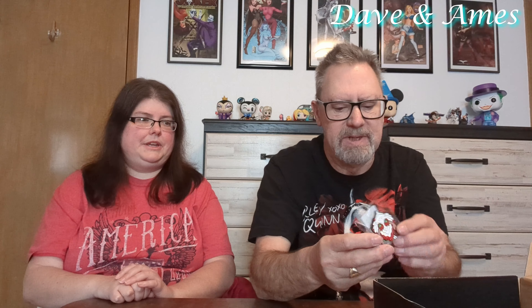We have a little sticker of that creature — I can't remember what it's called. And there's a pin of the dragon. Oh, that looks nice! That's pretty cool. That'll go on my pin board once we get home.